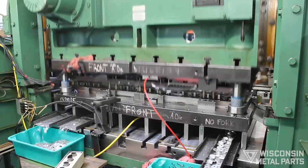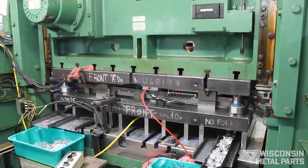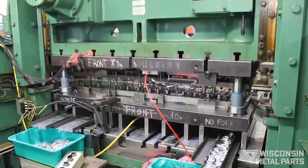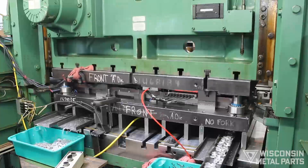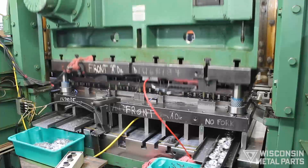This Class A die is equipped with replaceable cutting and forming inserts that will allow for regular maintenance and years of service. We're running carbide inserts that should get us probably around three to five times more run time before maintenance is needed over tool steel.